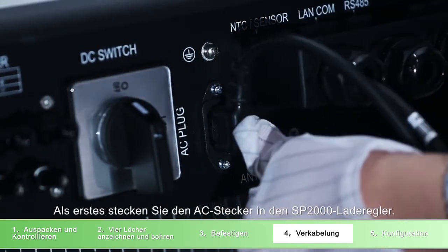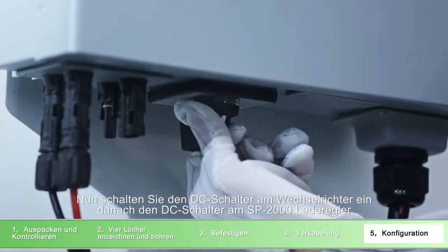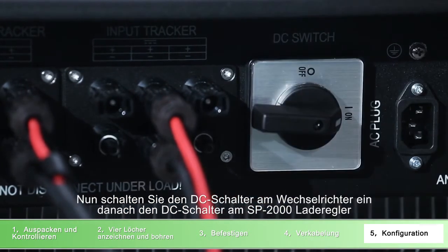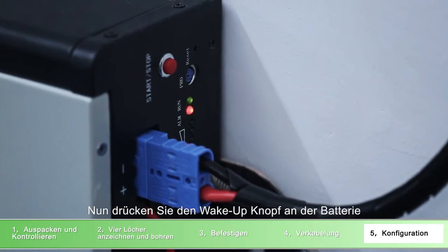Firstly, power on the SP2000 with the AC plug. And then turn on the DC switch of the inverter. Turn on the DC switch of SP2000. At last, press the button of the battery.